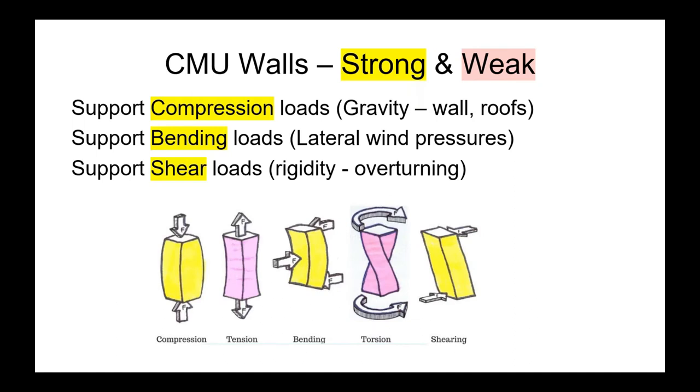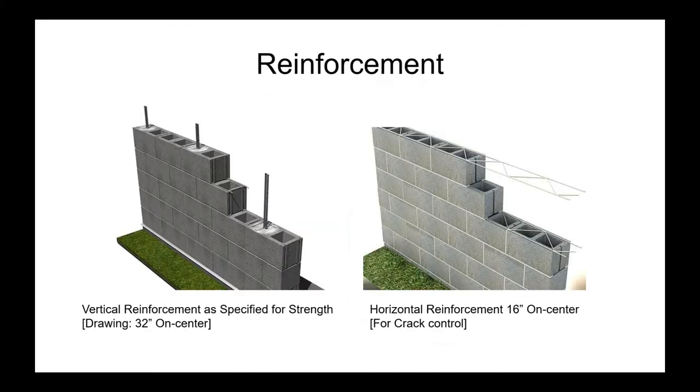Concrete masonry walls are very strong in compression — you can put 20, 30, 40 stories of floor loads on them and they'll hold the weight. They can support wind loads and shear loads, so they don't overturn. But they're weak in tension and torsion. To strengthen that, you can put vertical steel within the system and grout it, and incorporate horizontal reinforcing for crack control.